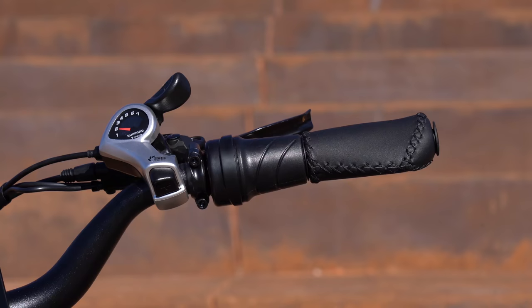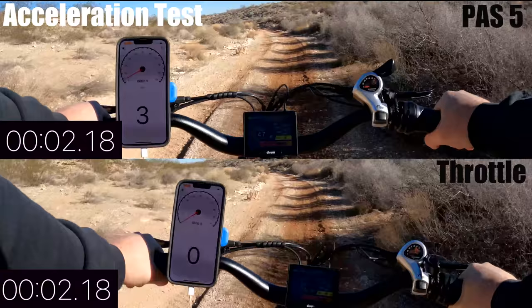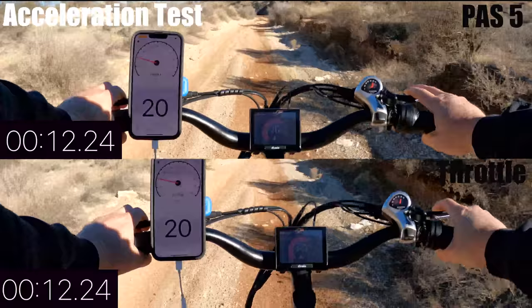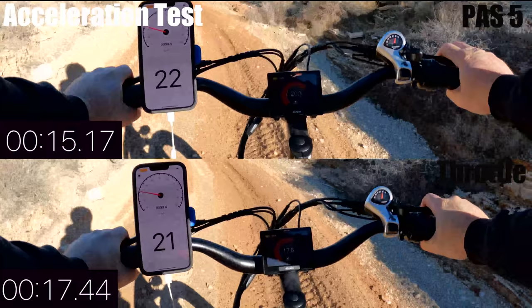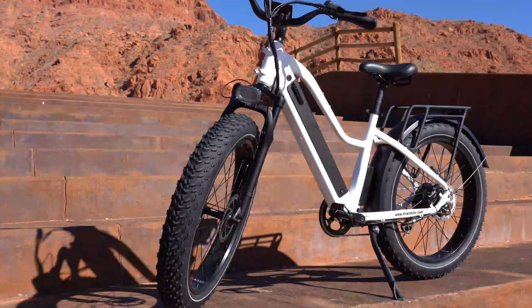The acceleration test compares pedal assist level five against straight throttle — there's a half-twist throttle on the right handlebar. With pedal assist, acceleration takes about a revolution and a half on the easiest gear before it kicks in, but then it really kicks into gear. The throttle is slower to build but engages as soon as you twist it. Overall, pedal assist felt like the quicker acceleration off the line.